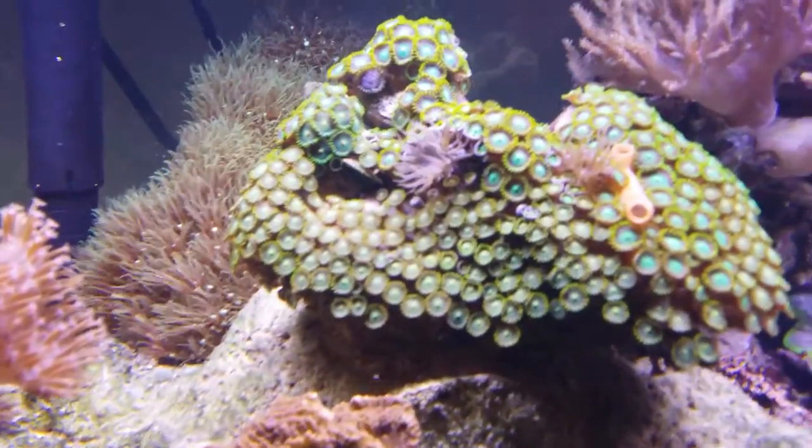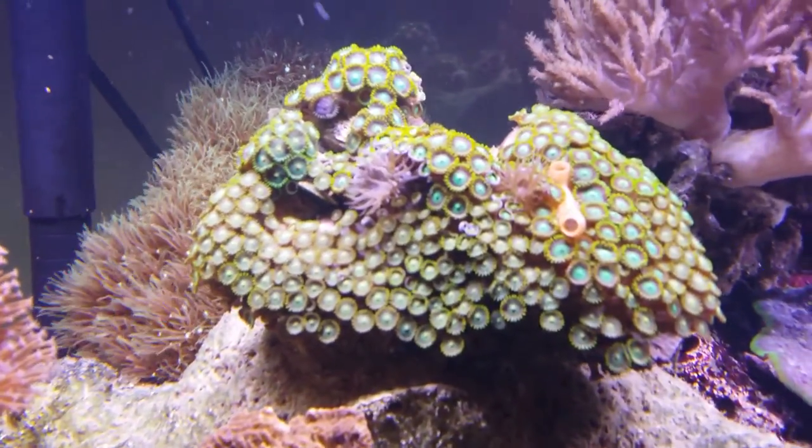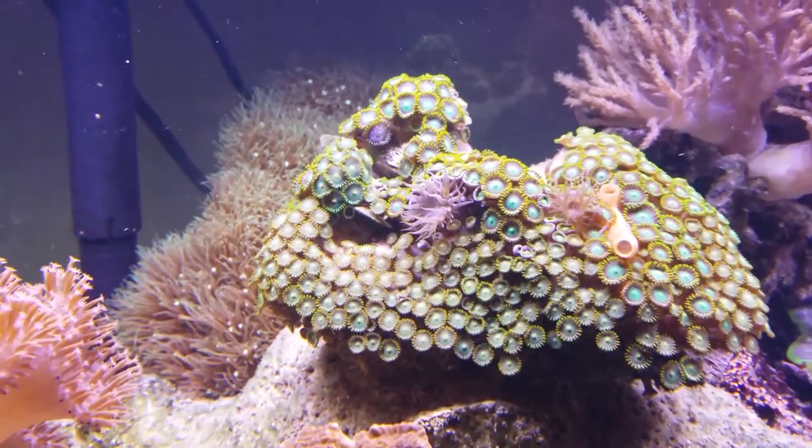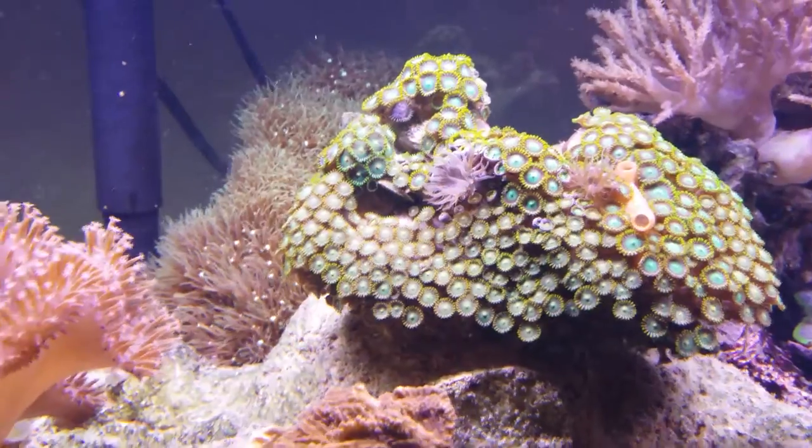Another thing I'm going to be getting rid of probably tomorrow is the Aptasia growing in these Vietnam zoanthids. A bit of an annoyance, but nonetheless I think easy to deal with if I just purchase a kit.